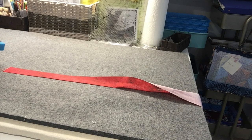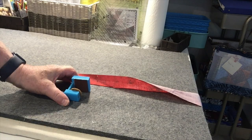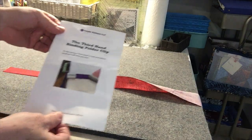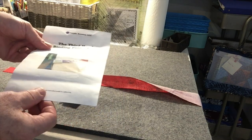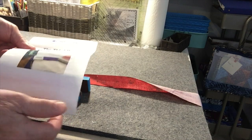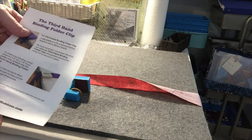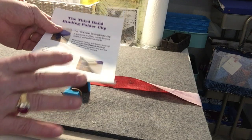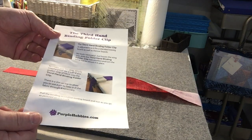I've found a tool that makes this easier — this little blue 3D-printed device from a company called purplehobbies.com. It's called the Third Hand Binding Folder Clip. It's very inexpensive. You clamp it to the end of your table, pull the binding through, and it folds it for you.